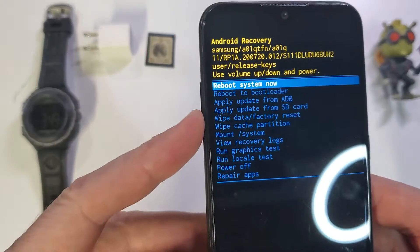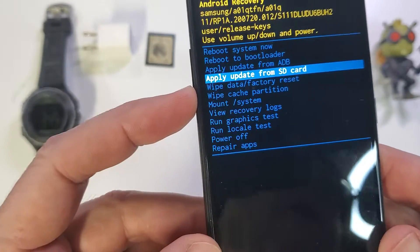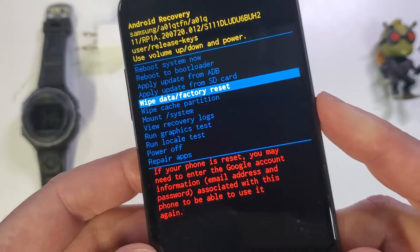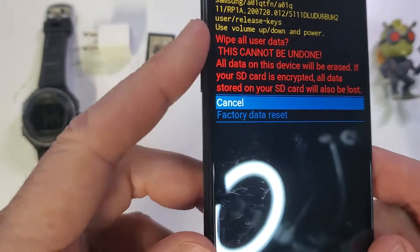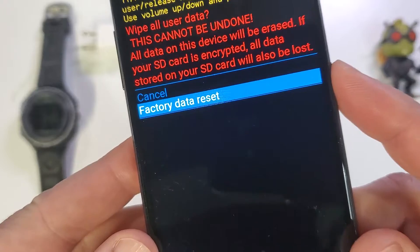We're going to use the volume keys to navigate. We're going to select 'wipe data/factory reset' and push power for OK. Confirm, then scroll down with the volume keys to 'factory data reset' and push power OK.